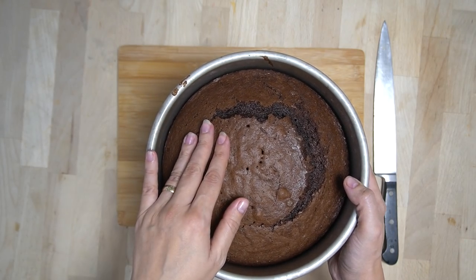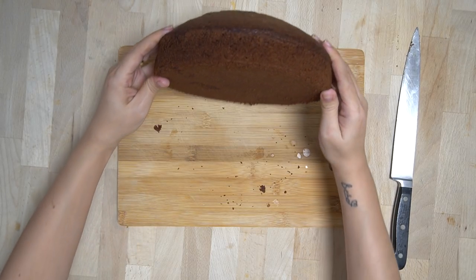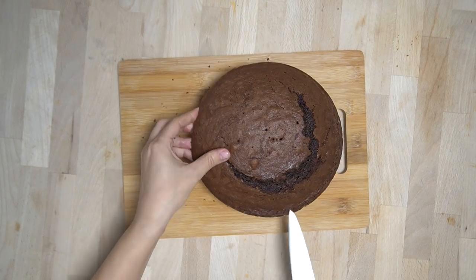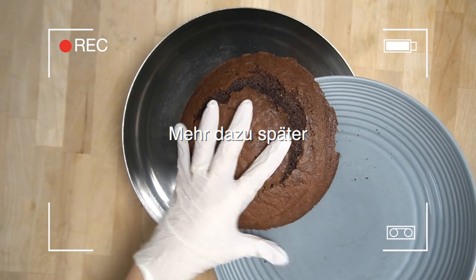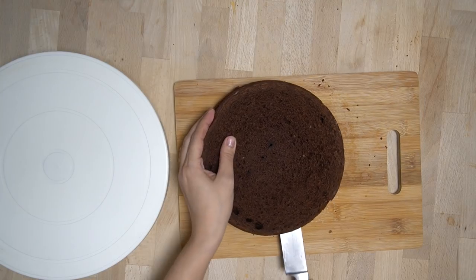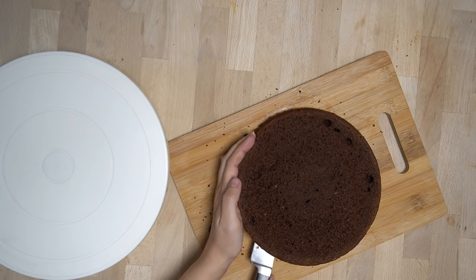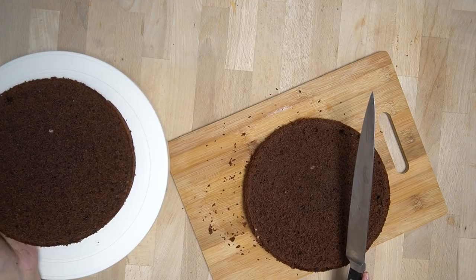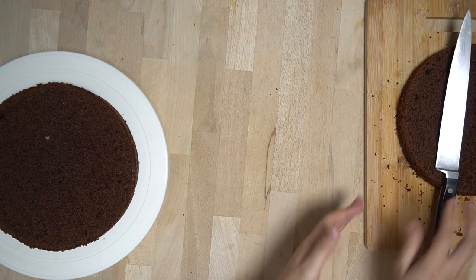Jetzt widmen wir uns wieder dem Tortenboden. Den Boden am besten über Nacht, sonst ein paar Stunden auskühlen lassen. Dann aus der Backform holen und den kleinen Hügel wegschneiden, der beim Backen entstanden ist — nicht wegwerfen, daraus kann man Cakepops machen! Anschließend den Tortenboden halbieren, sodass man zwei Teile hat. Den oberen Teil zuerst hinlegen, damit der glattere untere Teil später oben liegt.